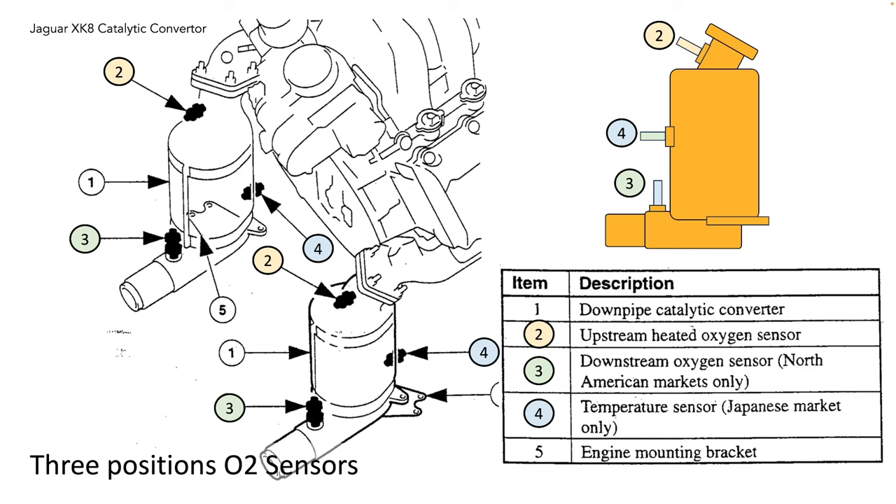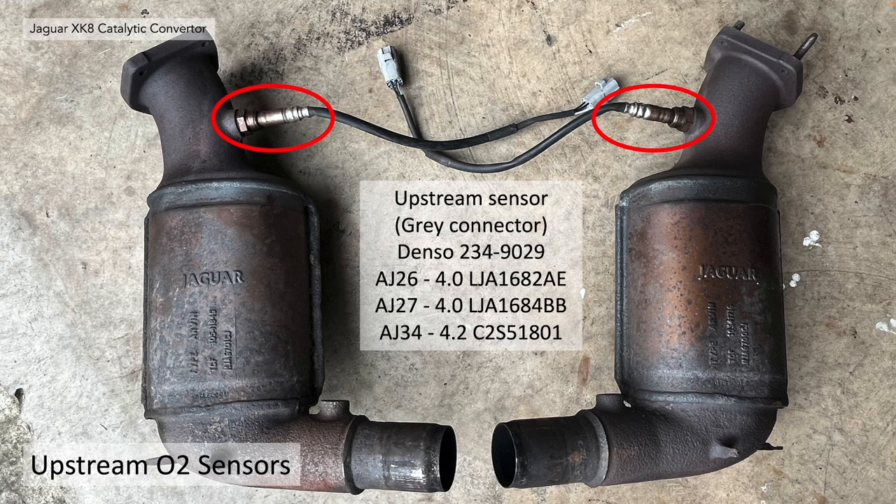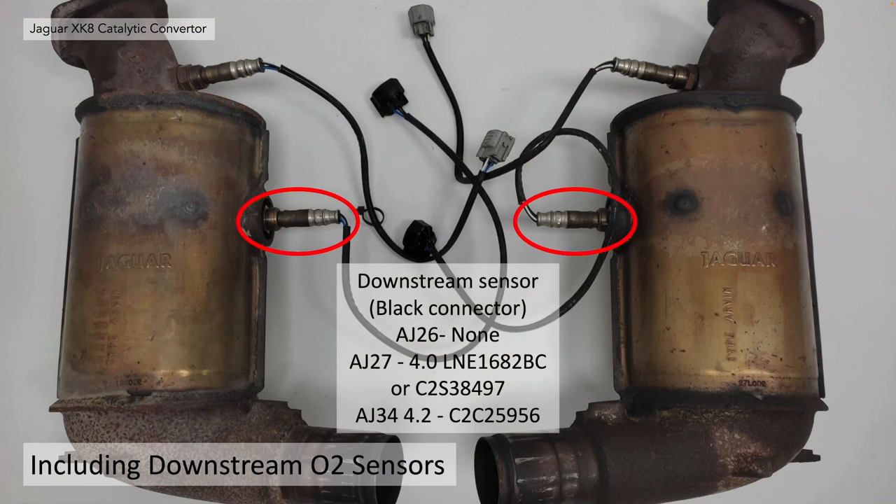On this diagram, position two is the upstream heated oxygen sensor. The downstream sensor for North American markets was in position three, and then there was a temperature sensor used in the Japanese market which also became the downstream sensor in position four. The upstream O2 sensors have the grey connector, with some part numbers for the various model years or engine types. The downstream sensors had the black connector, and again there are part numbers by engine.